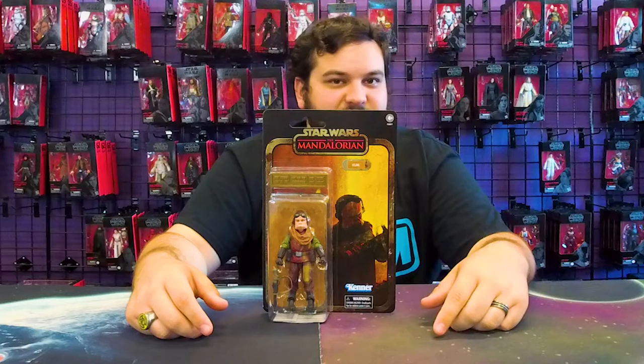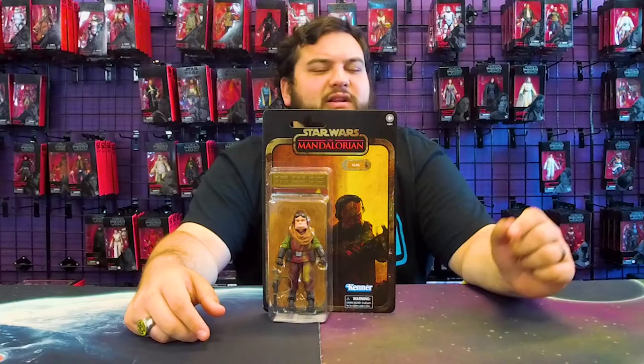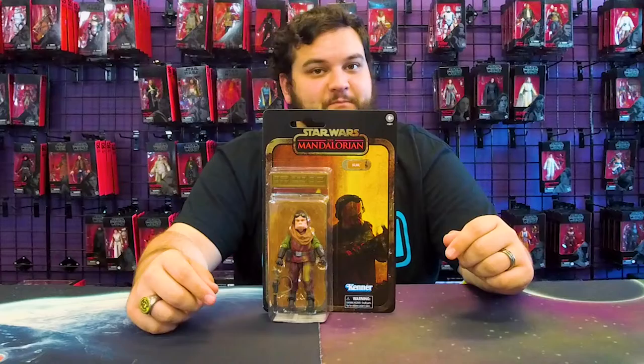What about the rest of you? Let us know in the comments, let us know in the forums — which Credit Collection figure was the hardest one for you to get a hold of for your Mandalorian collection?